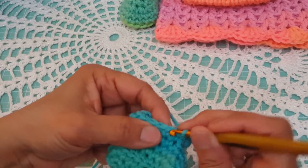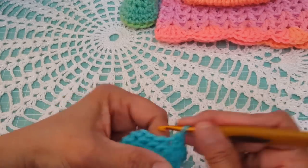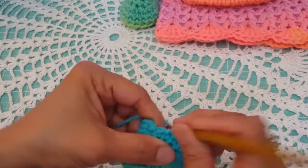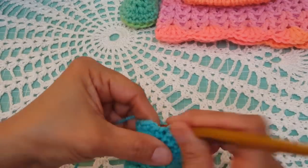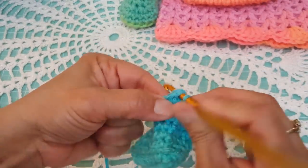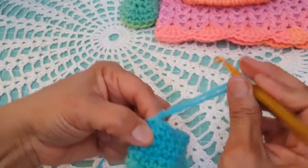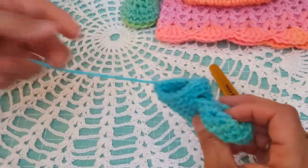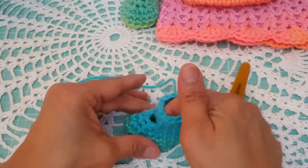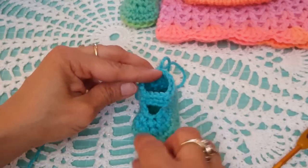Counting through: six, seven, eight, nine, ten, eleven, twelve, thirteen, fourteen, and fifteen. Slip stitch to the very first single crochet, do a finishing chain, pull through, and we're done with our shoe. Just put your finger in and straighten it out a little bit — and that's it, we're done with our shoe.